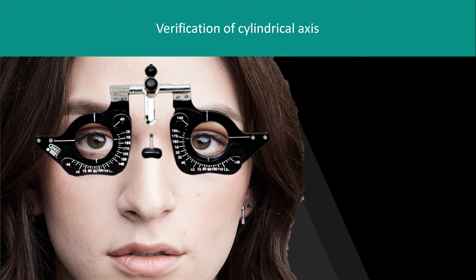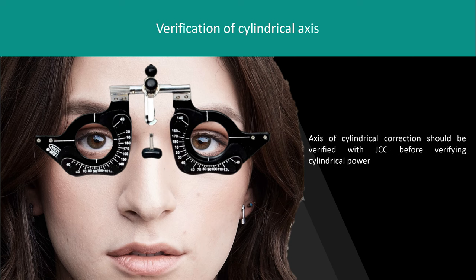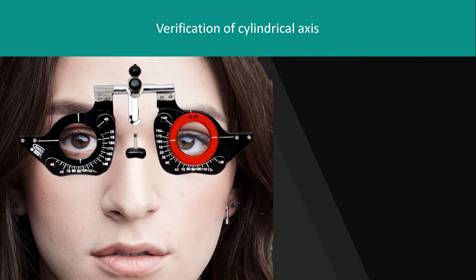Starting with verification of cylindrical axis: after retinoscopy, the power and astigmatism found should be checked in a systematic way. The axis of cylindrical correction should be verified with JCC before verifying cylindrical power, because the correct axis can be found in the presence of incorrect power, but power cannot be found with an incorrect axis. Begin axis verification with one eye occluded.